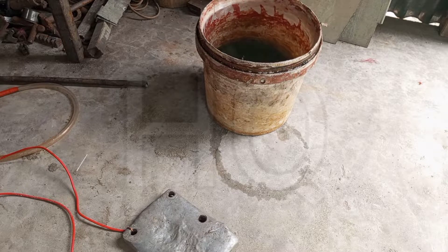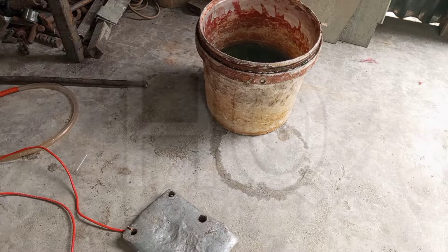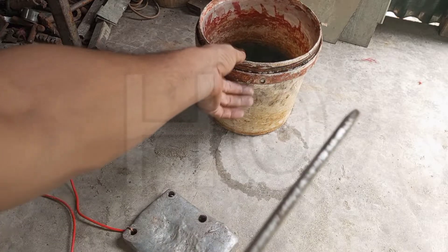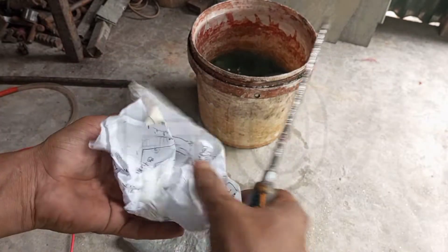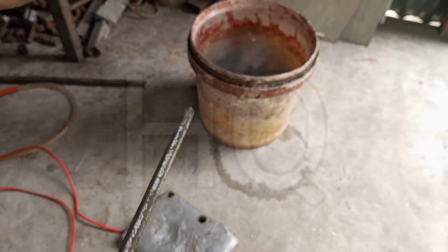Here is a jar of water. In this water I will mix salt, and this welding kit will mix well with the water and salt.